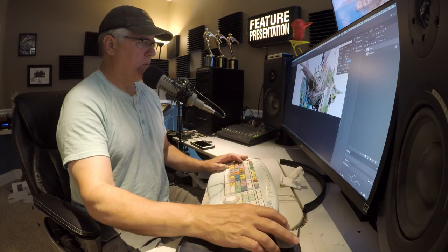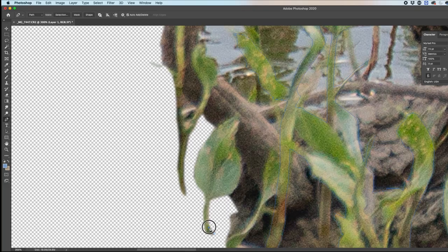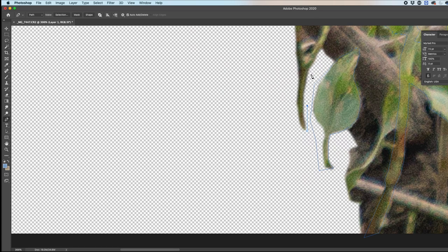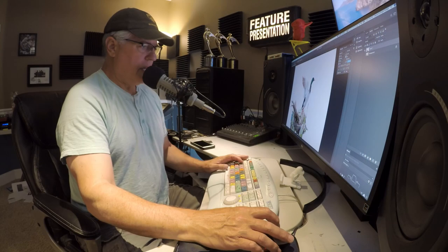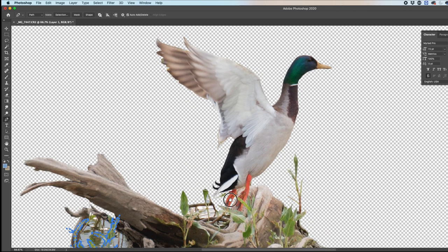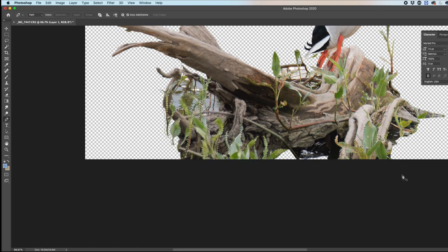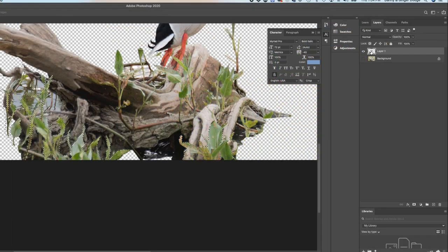I've got most of the foreground greenery selected. There are two leaves over here I still want to get, so I'll go back in and do another selection to add to that one. Keep in mind I'm not doing the best job of cutting this out — this is all just for time and explanation. I'm going ahead and clipping around those since they don't have much detail. I believe I've got it all selected now. I'll click and drag to activate everything, then right-click to Make Selection with a one-pixel feather.